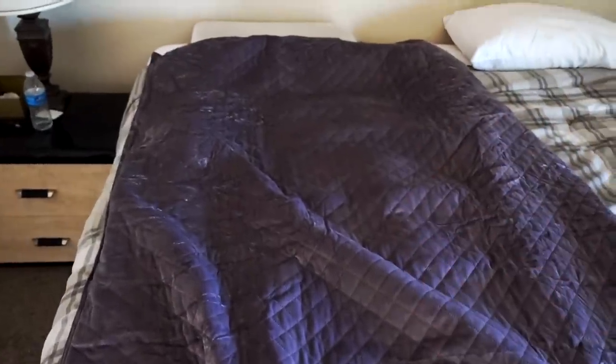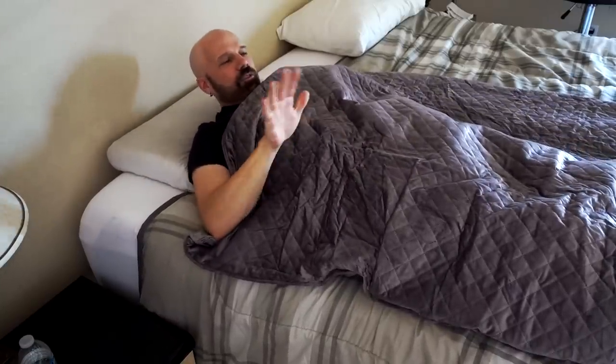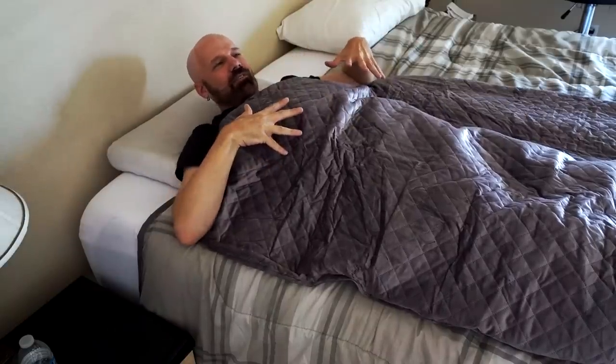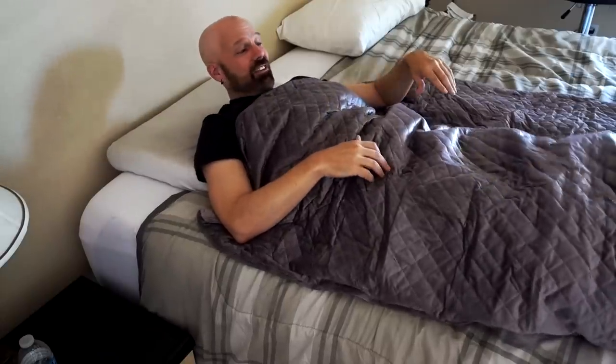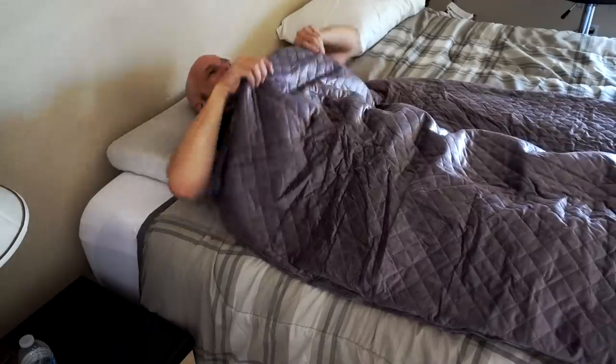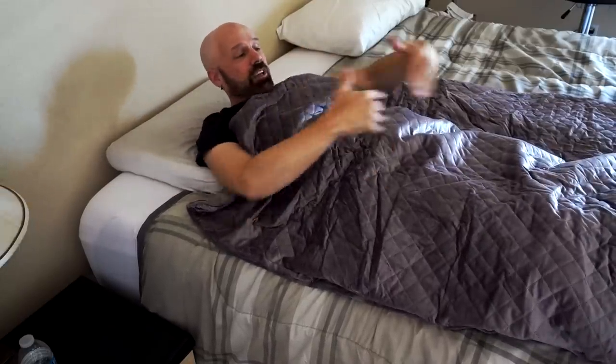It's not bedtime but I cannot wait to get underneath here, so I'm going to do it right now. You know what it reminds me of on first use — it reminds me of when you're getting an x-ray and they put that big lead thing over you at the dentist office. It is really heavy. It feels pretty warm; of course it is about 108 degrees outside right now. I definitely feel the weight, and it's pretty evenly distributed all the way down to my feet.